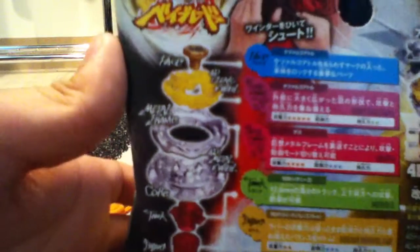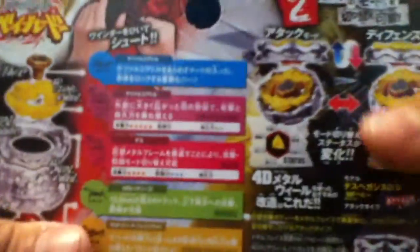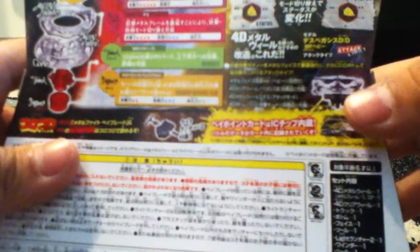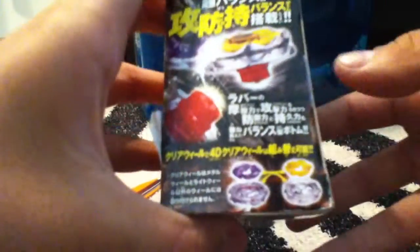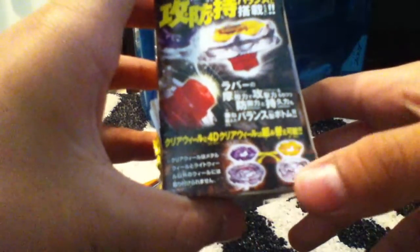It has a face, clear wheel, metal frame, core, track, and bottom. Here are the modes and the recommended customization. Here's what ability it has because of the tip — you have the clear wheel and the metal.